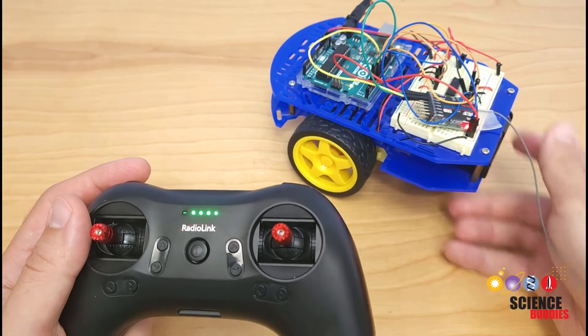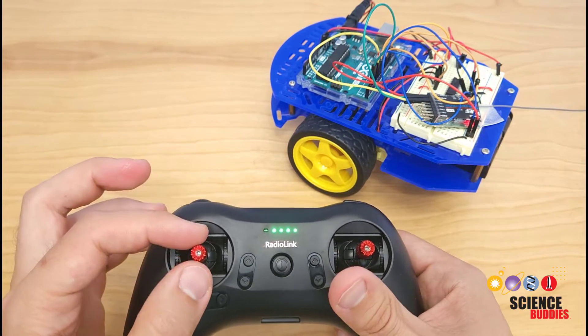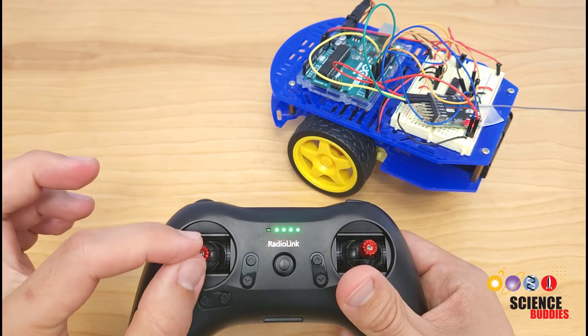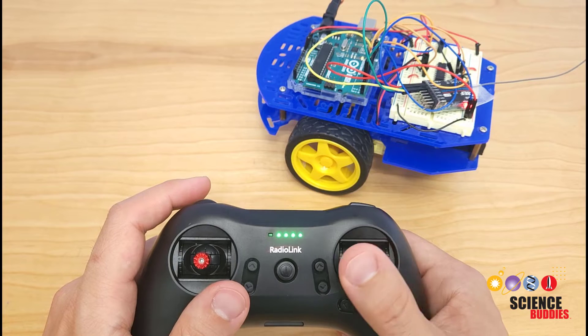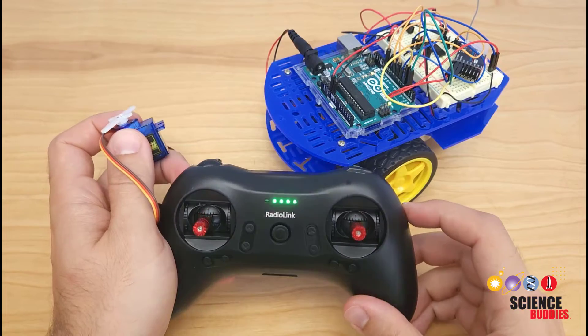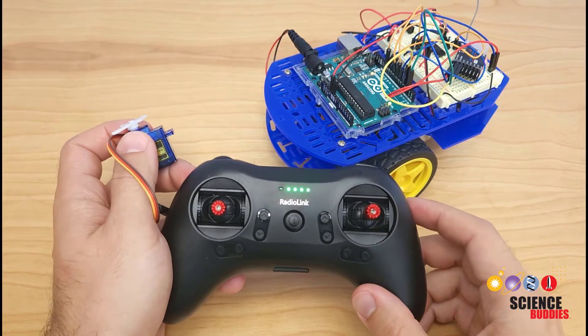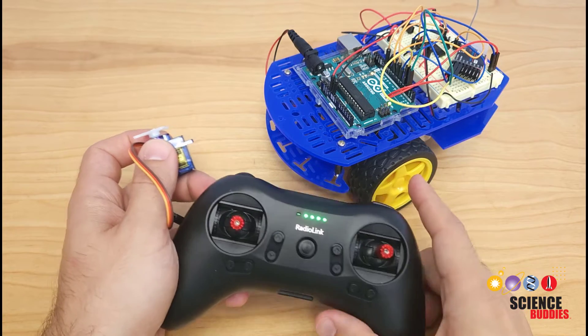One of the things you can do for a project is experiment with the steering. For example, I could change it so a single joystick controls the forward and backward motion, and then the left-right axis of that joystick controls the left and right steering of the robot. Since this controller has other inputs that I'm not using, there's a lot of room to expand the robot for your own project.